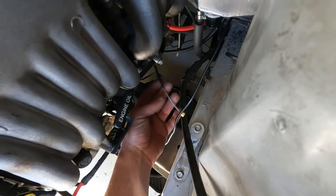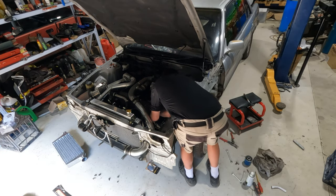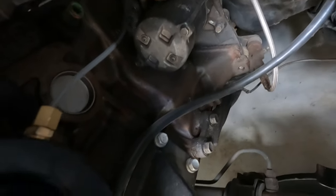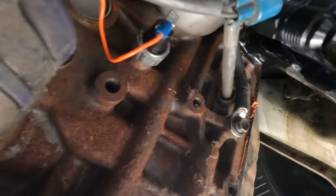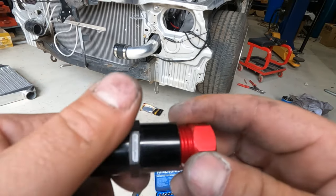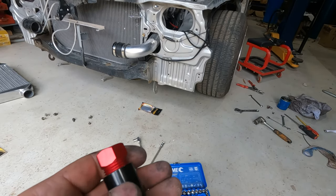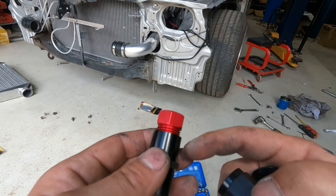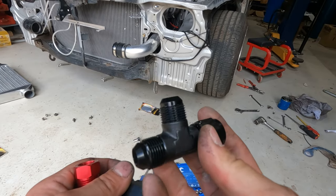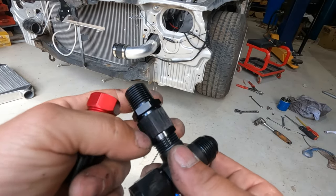We'll use this line here — a bit nicer. Because we're running a mechanical gauge, we need to go from the dash-10 line to a half inch, which is this, and then the probe goes inside there. So we've got a dash-10 T — if we go in line to the oil cooler, that'll screw on. Convert it to a half inch.